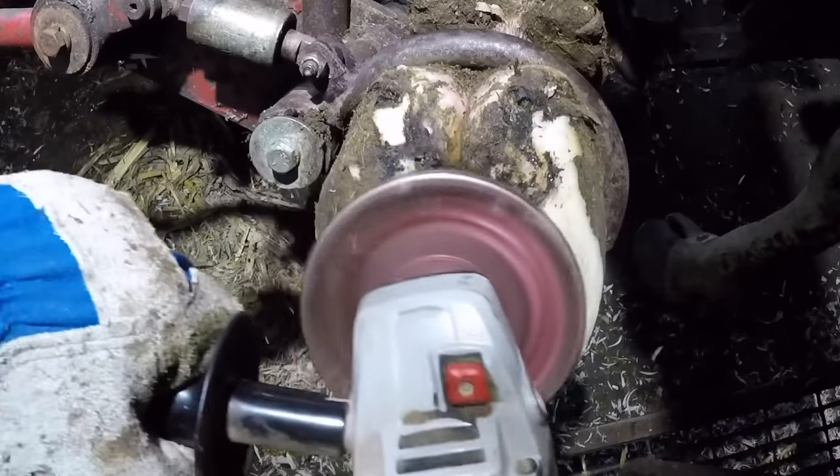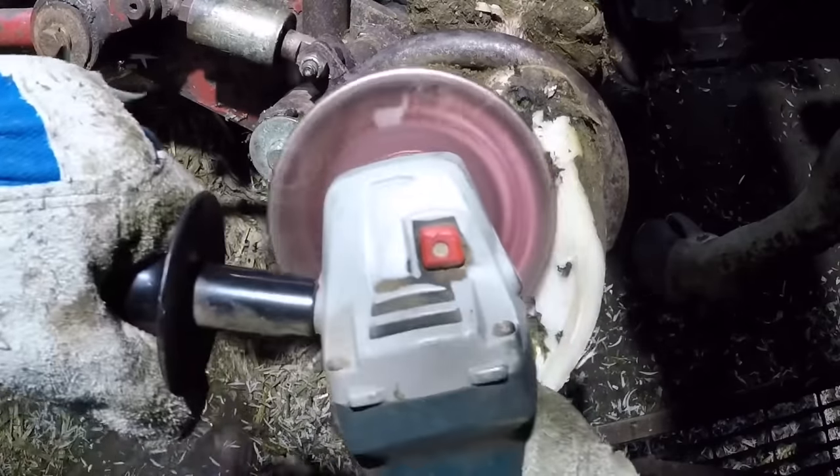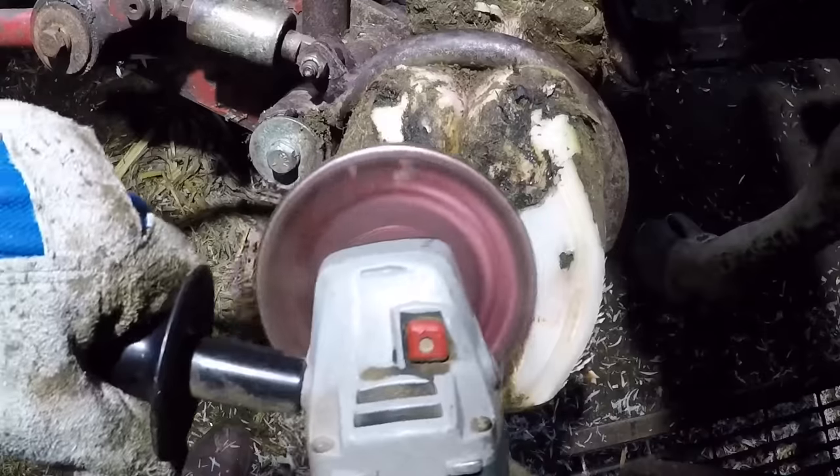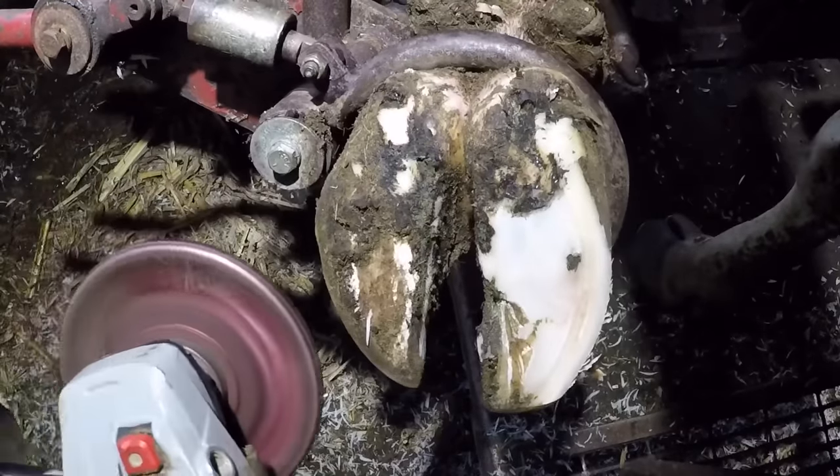The wheel I'm using right now to trim this foot is not an abrasive or sanding-type disc. It's actually a cutting wheel with carbides in it that shave the hoof, so there's no heat created when I'm working on this.